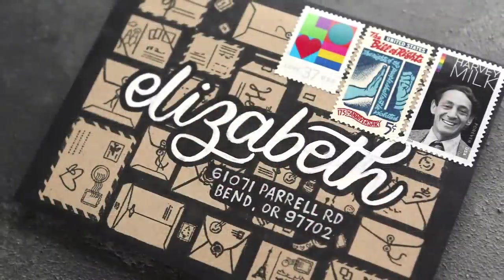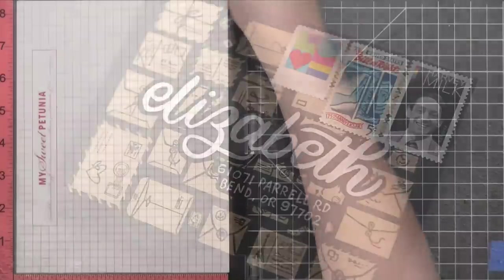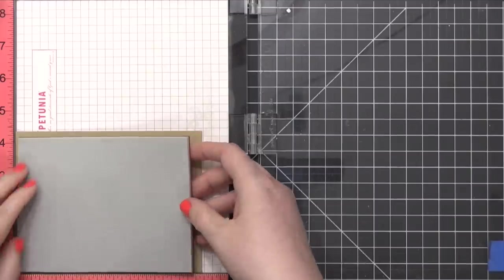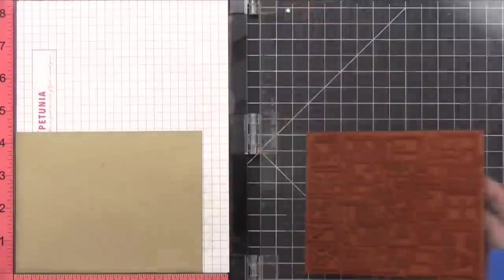The envelope uses a similar technique, except instead of a red background between those envelopes, I'll be using a black background. Starting out with an A2 envelope — this one is from Paper Source. It's a similar color to the Neenah Environmental Desert Storm cardstock that I used before, just a nice natural craft color.